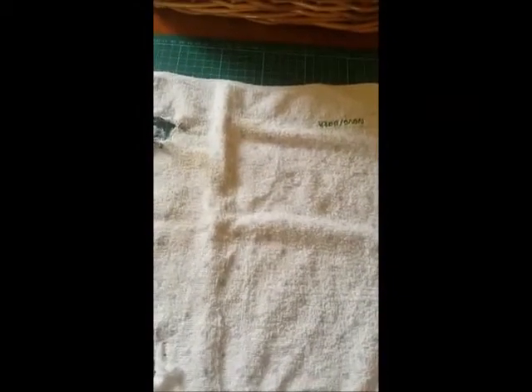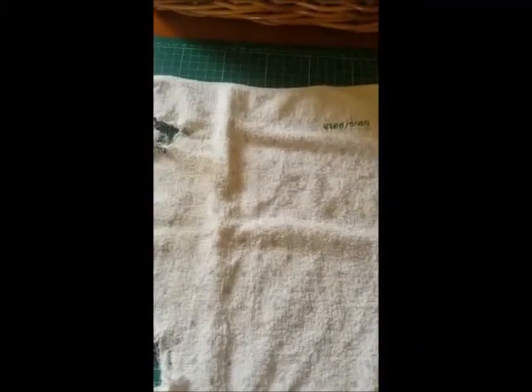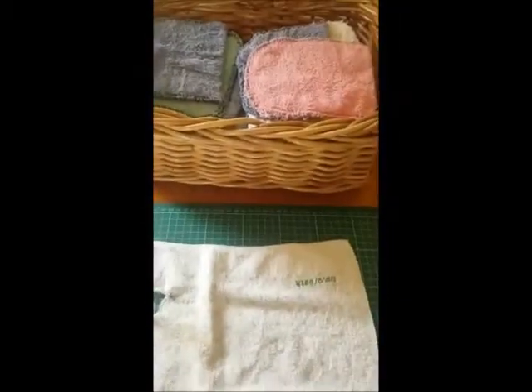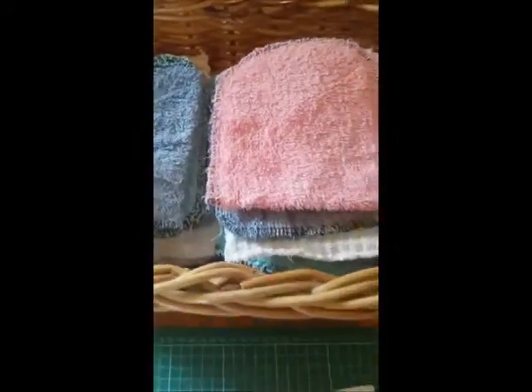These are my family cloths — I've got a supply of them, so I'm not always having to wash them. With the coronavirus I'm not in supermarkets fighting for toilet paper, I can assure you. I am saving $200 a year by using these cloths, and as you can see they wash up really well and they're nice and soft. These have just been old towels, old face washers, and flannels that I've made into these cloths.